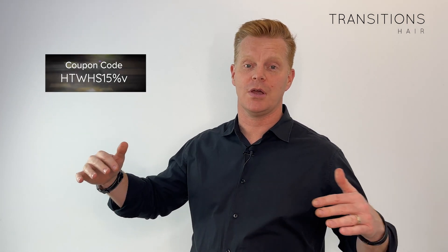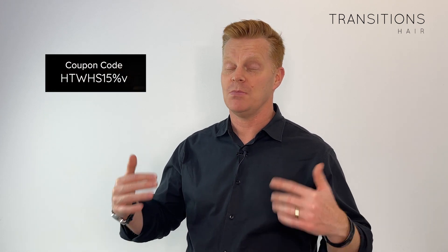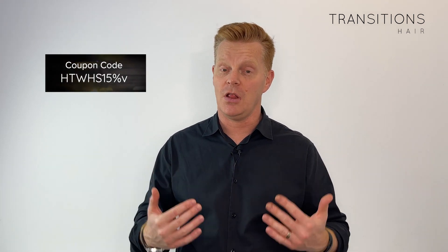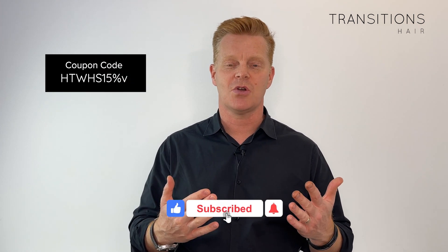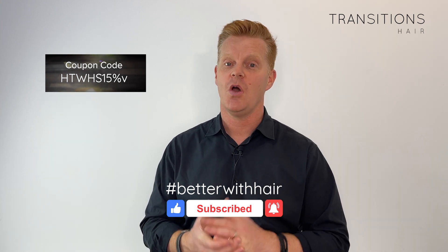To make it a little bit better for you, here is a coupon code for 15% off all the products used in today's tutorial. Feel free to come in for a free consultation if you want to learn more. If you liked today's content, give us a thumbs up, hit the subscribe button, and we look forward to bringing you more new and fresh content all the time.